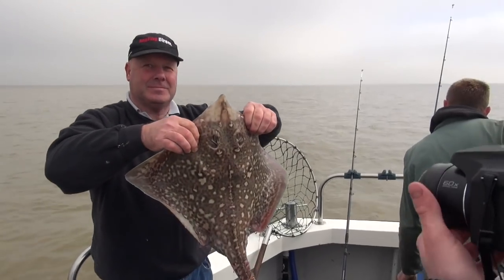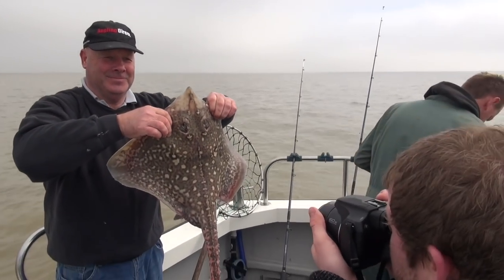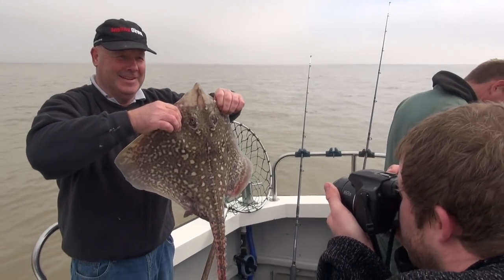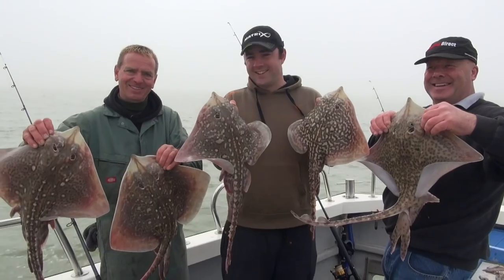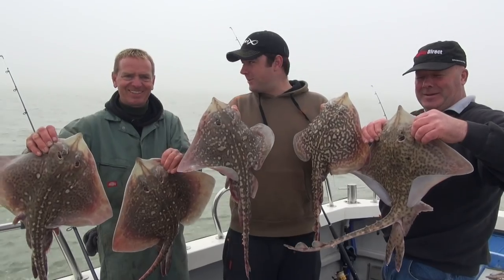The fish we're going to target today is the skate, or the thornback ray as it's known. We've been fishing away this morning and we have had an absolutely bumper day — lots and lots of fish. I'll pop a link below if you want to see the full video, but for this video I'm just going to show you roughly what we're using, how we go about putting one on camera, then how to clean it, prepare it properly, and then how to cook it.